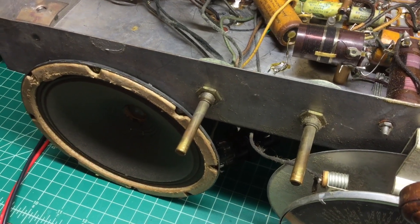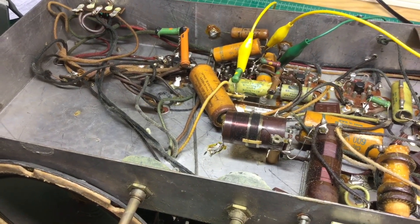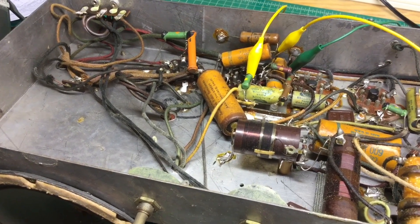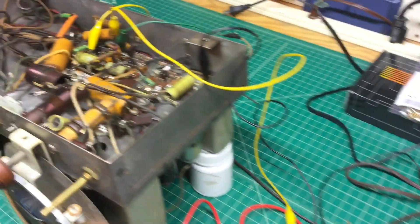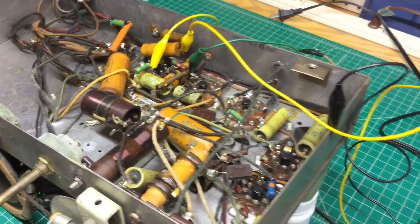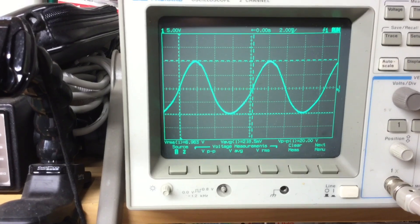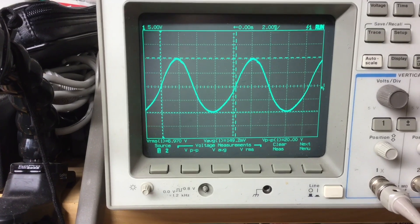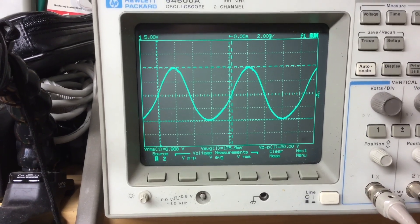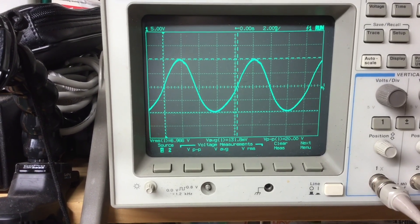Here's an example of a B-plus power supply with AC hum due to what I would assume to be the electrolytic capacitors. Let's look at the hum. I'm using my oscilloscope and I have a blocking capacitor - here's the ripple. You can see it's very, very significant. I'm on the B-plus side and you can see the 60 Hertz sine wave, and we're seeing just under 7 volts RMS.